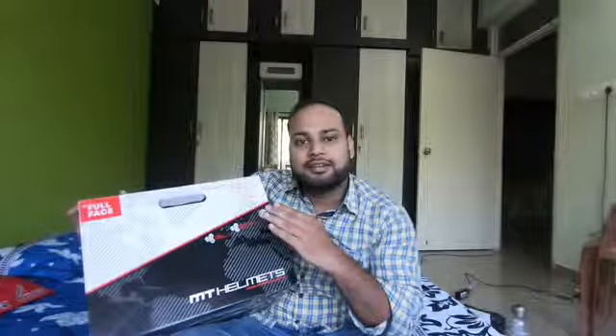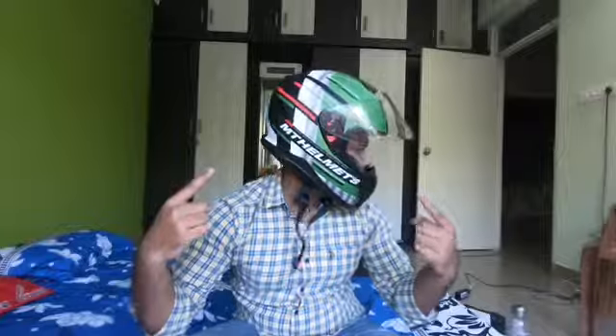This helmet cost me around 8,000 rupees - precisely 8,128 to 8,250 rupees. We'll unpack it and see how it is. You can see it on my face now - this is a full face helmet. I will give you all the knowledge and information about it.